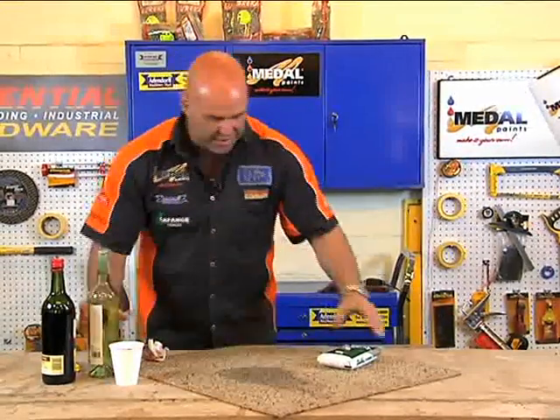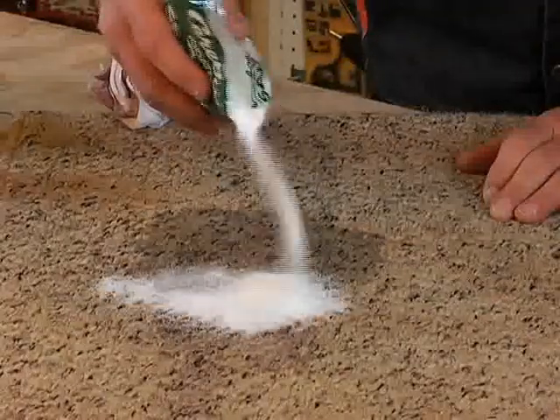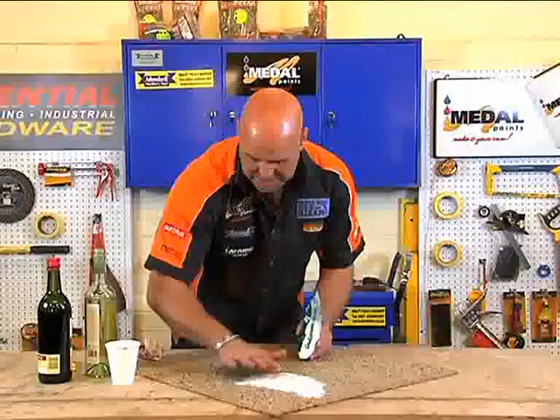Another way that it works, which is even more effective, is just salt. If you add salt — a thick layer — on that red wine, this also takes all the red wine out. You can see.